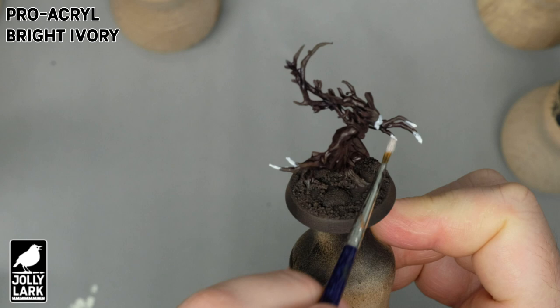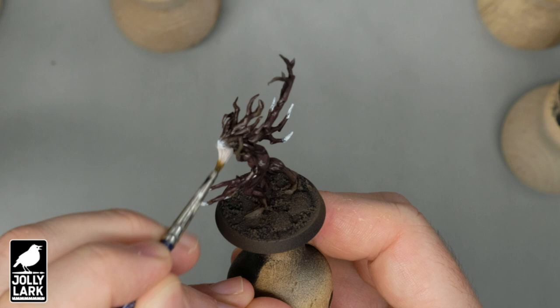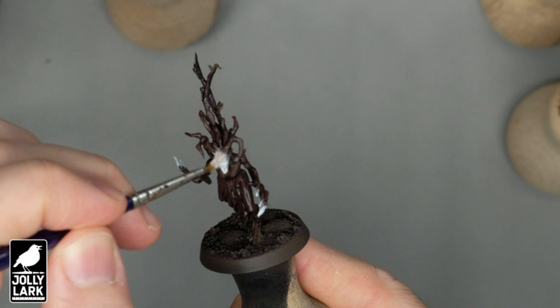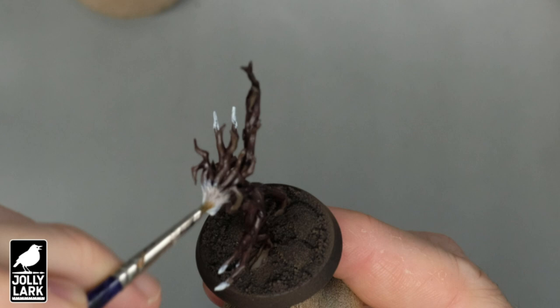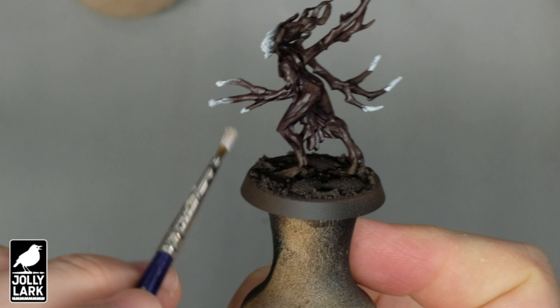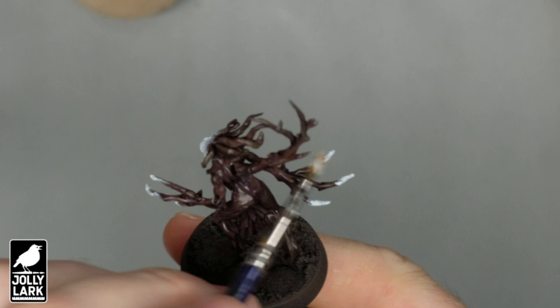For the glow effect, what I'm doing first is choosing which areas I want to be glowing and painting them a solid white. Then once those solid white areas are painted, I'm kind of wiping the rest of the paint off the brush and dry brushing around the edges of the glowy area. So once you've got solid white on the face and on the tips of the claws for the Dryads, you then just wipe the paint off your brush and do a quick dry brush of the same white to feather the solid white areas back into the brown color.